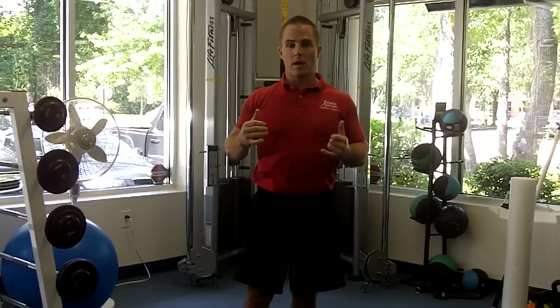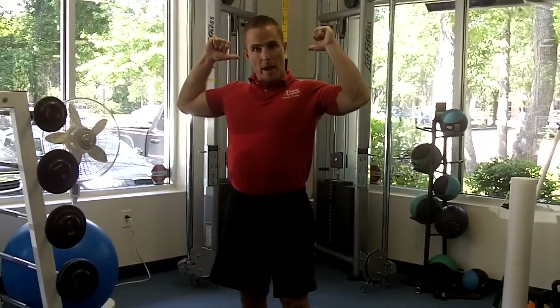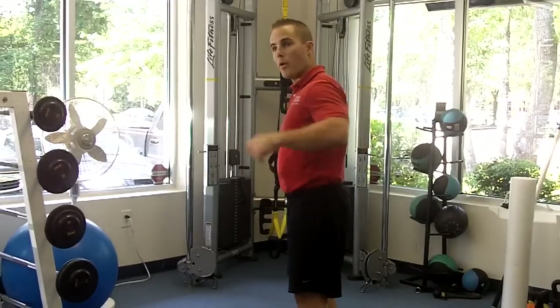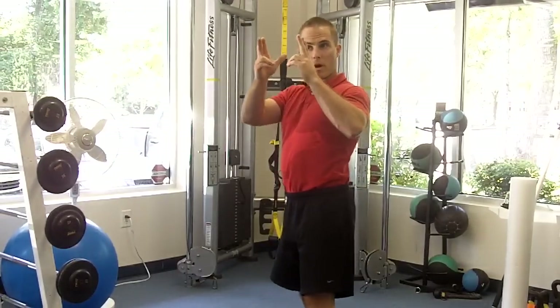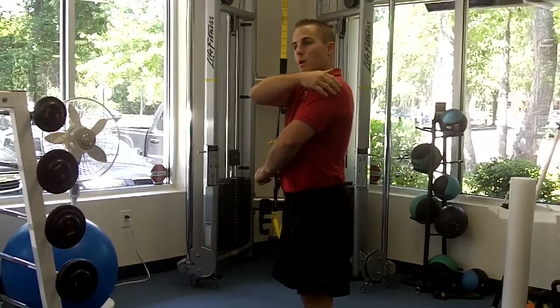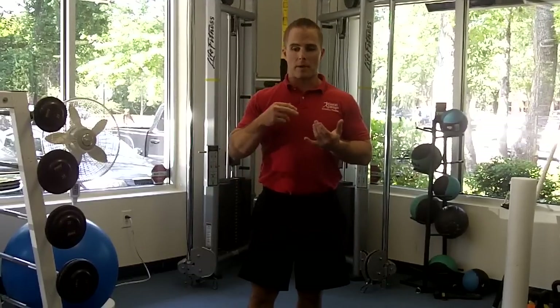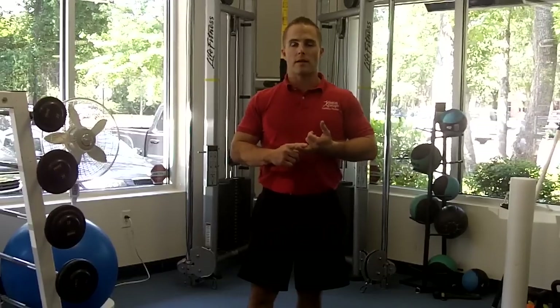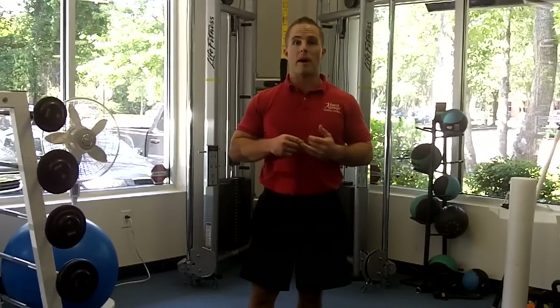The weak muscles — you can kind of guess — are going to be in the back part. We're talking about mid-traps, we're talking about the rhomboids, kind of down the upper mid-back, and we're also talking about the rear delts as well, back of the shoulders. I'd like to take some time to talk about corrective stretches, exercises, and then we'll even get into a little bit of myofascial release on the foam roller as well.